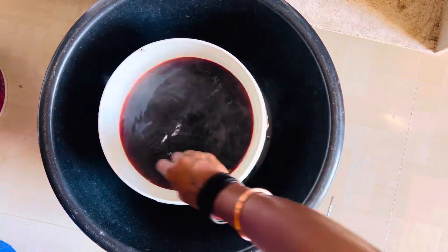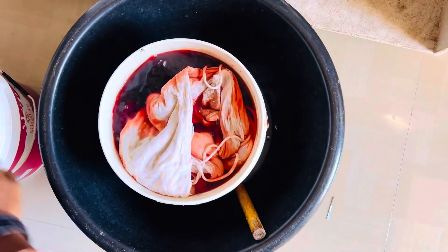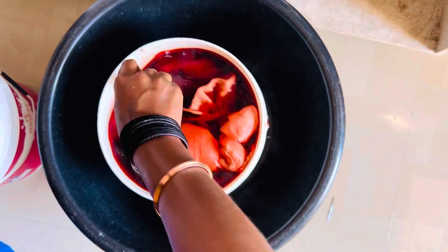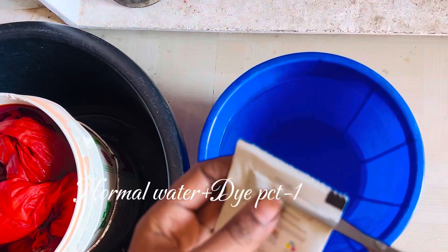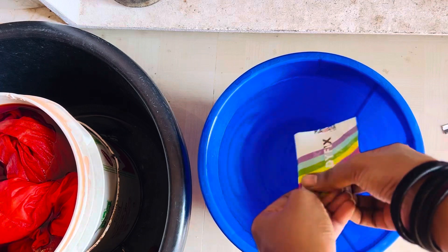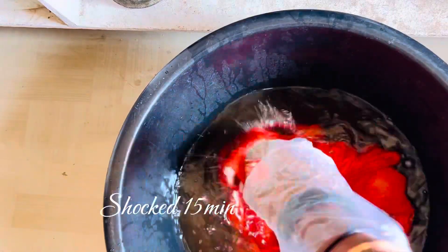After 15 minutes, we will be ready for the hot water. I will add 1 cup of dye packet. I will mix it with the hot water. I will add 4 cups of water in the hot water.